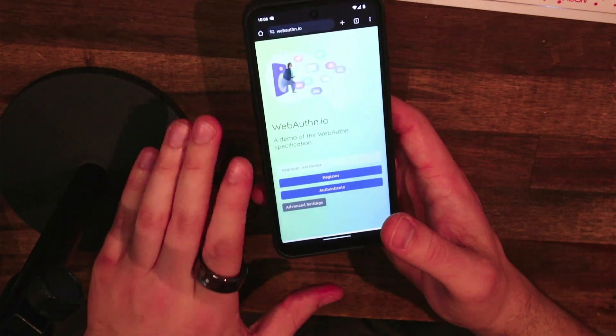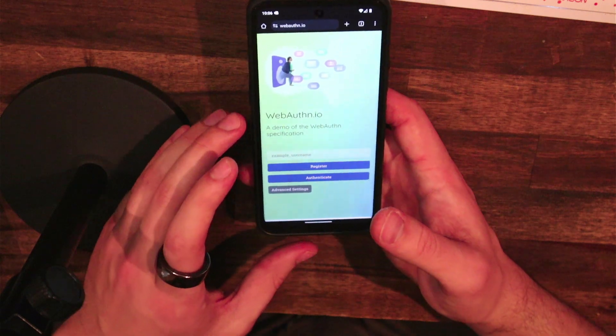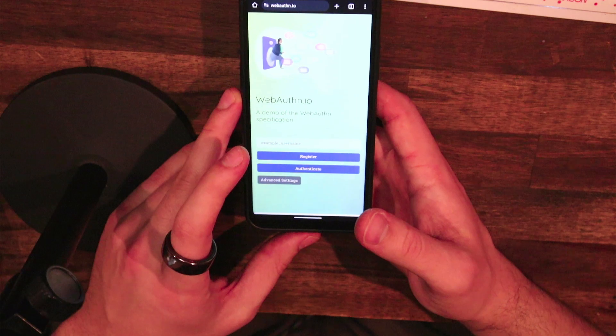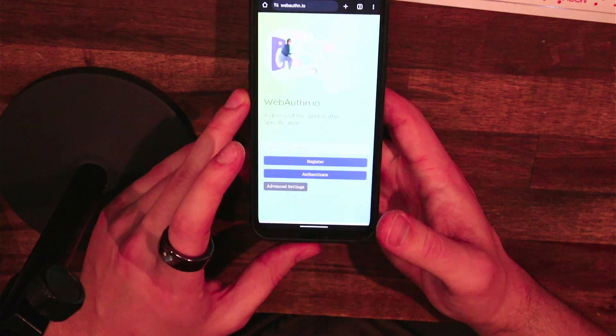Hello, this is a quick demo of using the token ring on a smartphone. I'll be using an Android. We support all the way down to Android 9 and we'll support iPhones all the way back to the iPhone XR.